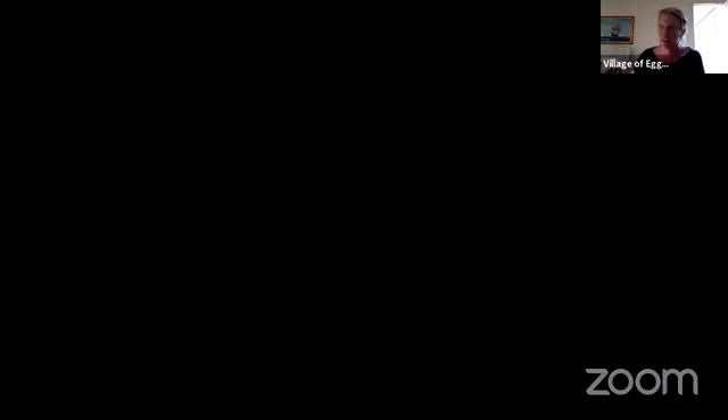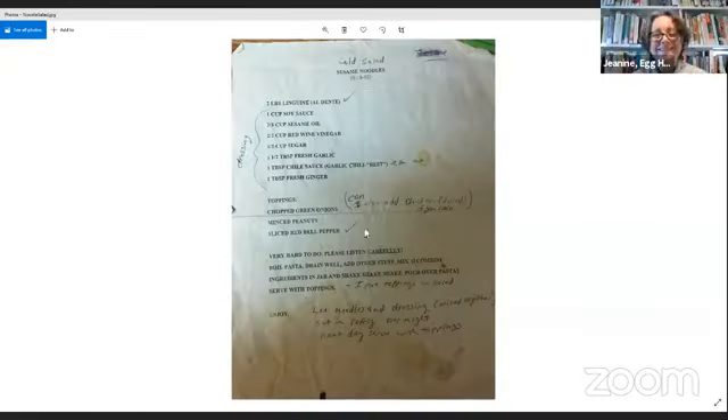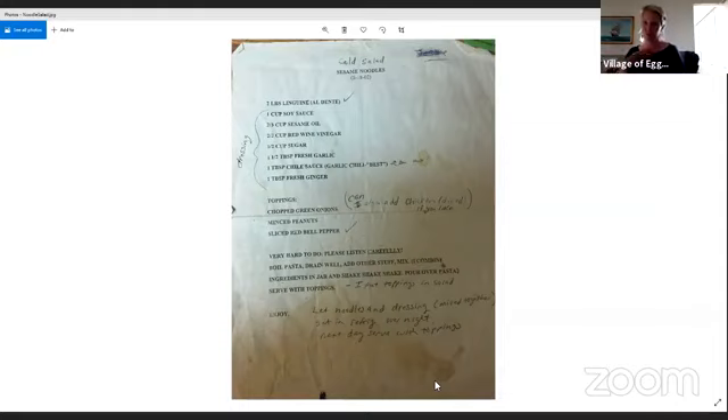Jess shares a recipe — a cold sesame noodle salad. Her mom, a recently retired flight attendant, got this recipe from a co-worker. She had her mom send a photo of the original handwritten recipe card, which has visible edits and soy sauce spilled on it. This was a great recipe during COVID. It makes a big batch and gets better the longer you keep it.